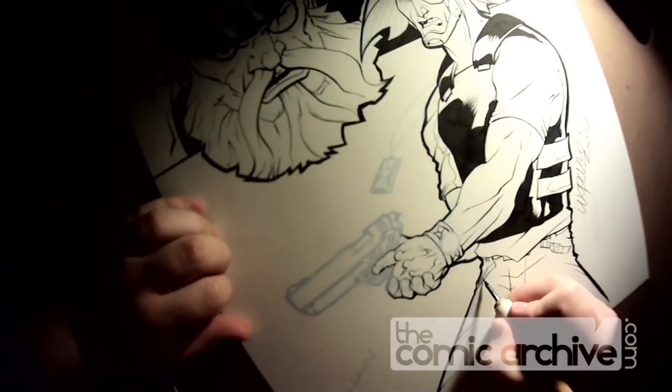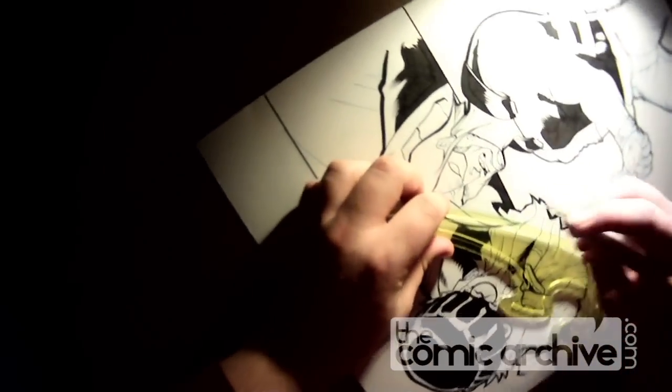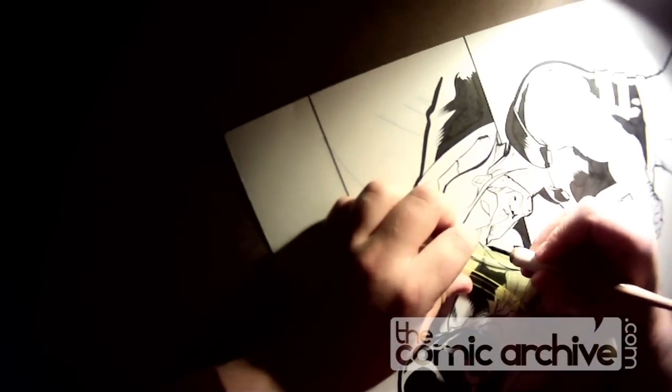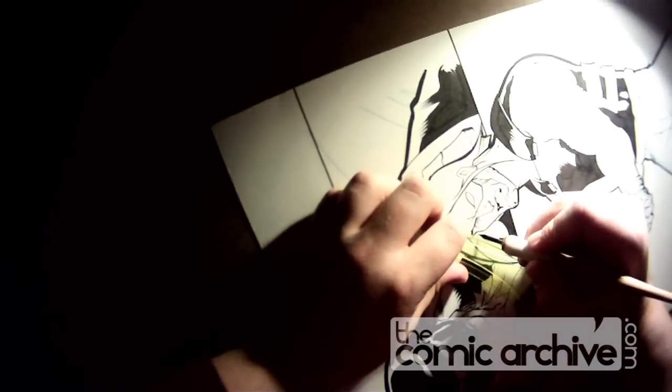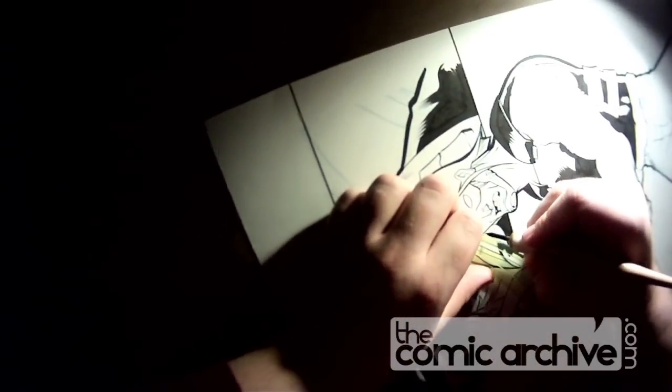Here I've brought out my French curve with my pen so I can get really thin lines for his hair. I can use the French curve to get very exact. These I don't want to be quite as organic — I want them to be a little bit more exact, so I got the French curve out.